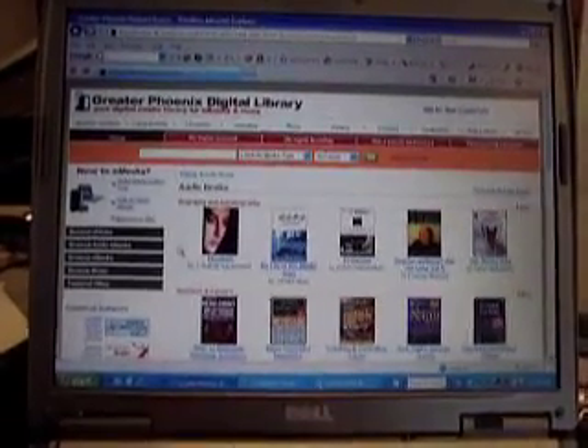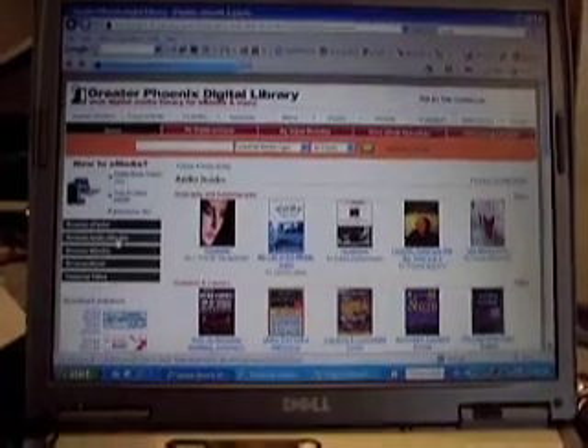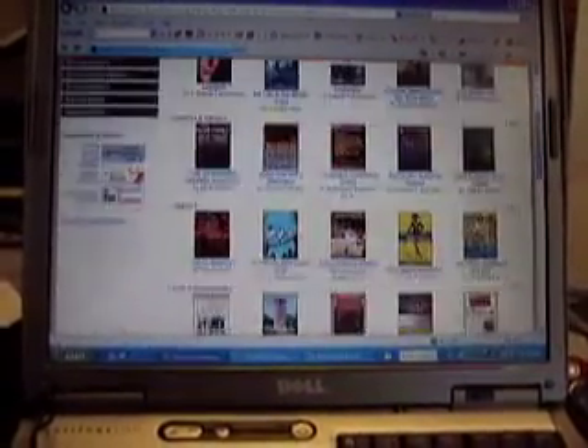To get to audiobooks, go to the website and you can browse audiobooks. You can search by subject area or by specific title. Right now we're just going to browse through these and we'll make a selection.